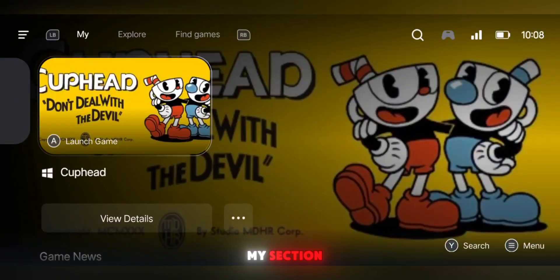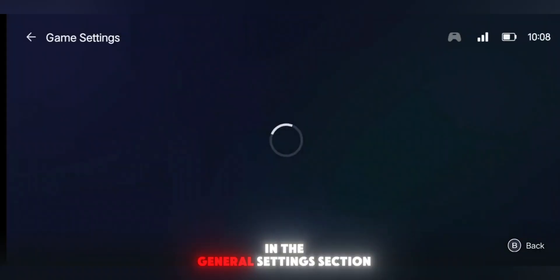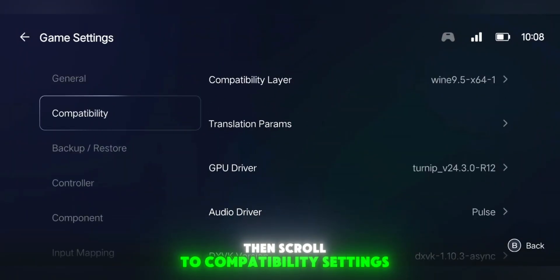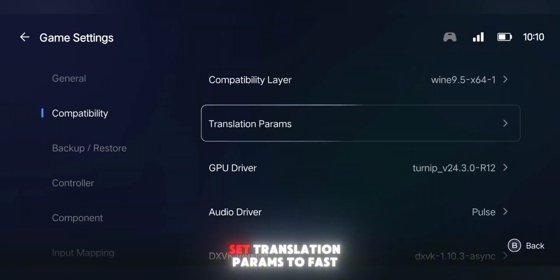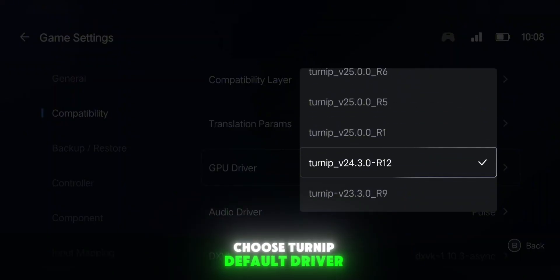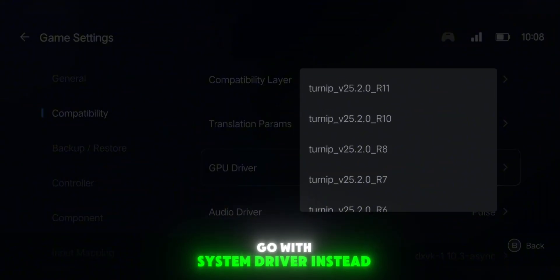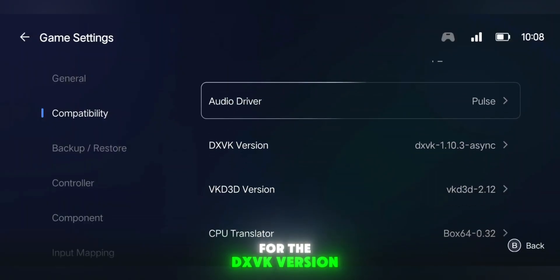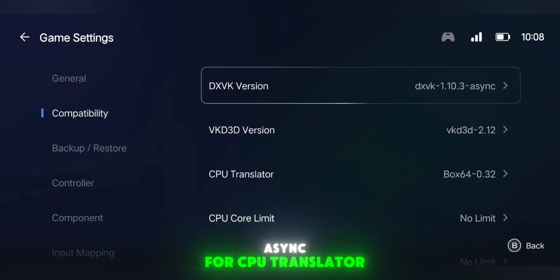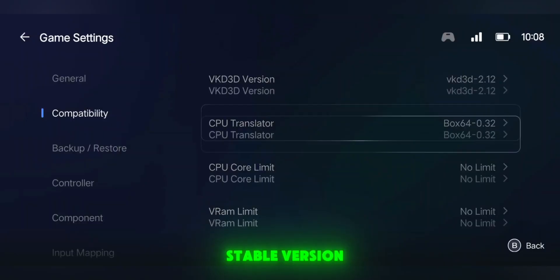Now go back to the My section. Tap the three dots next to the Cuphead game icon and open Game Settings. In the General Settings section, leave everything as it is, then scroll to Compatibility Settings. Here's what to change: set Translation Params to Fast. If your phone has a Snapdragon processor, choose Turnip Default Driver. If you're using a MediaTek or Helio processor, go with System Driver instead. For the DXVK version, select DXVK 1.10.3 Async. And for CPU Translator, set it to Box64 V0.32, which is the latest and most stable version.